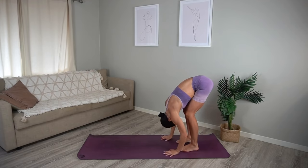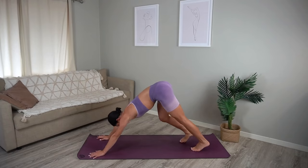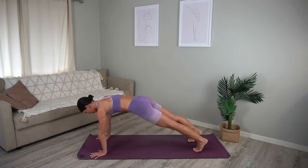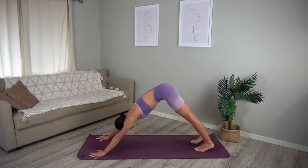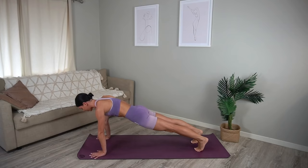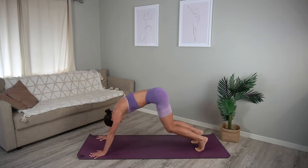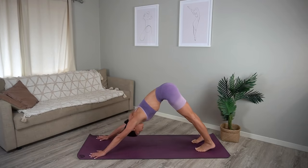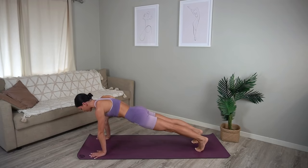Walk your hands forward, finding your high plank position again, and let's repeat that all on the other side. So inhale press back to downward dog, bend your knees, exhale shoot forward. You press back, bend your knees and shoot forward. Just a few more like this. Last one.